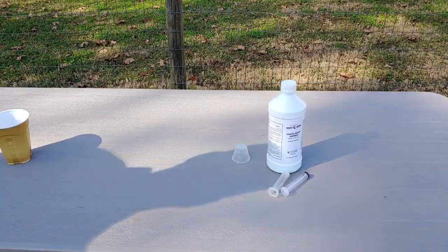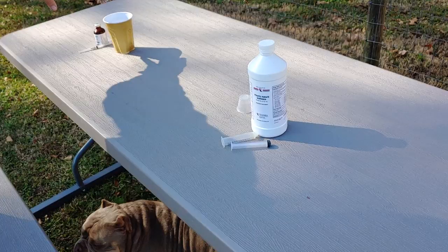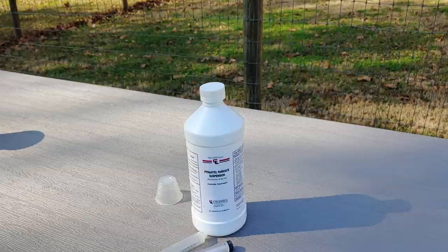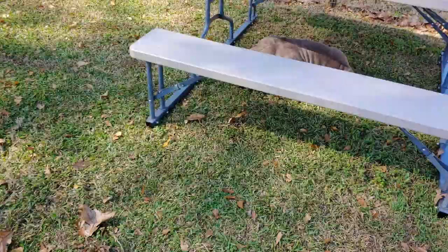We don't use the ivermectin on puppies — it's not used on puppies. Just the regular dewormer; that's pretty much what we use on puppies up to 16 weeks. I don't give them anything other than that. It works, guys. If you're breeding and you have a lot of dogs and you want to cut down on vet costs but still get the same quality, that's what you can use.